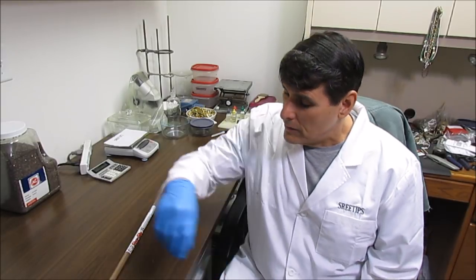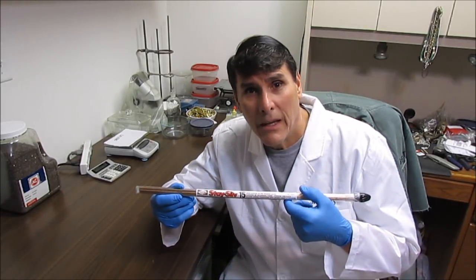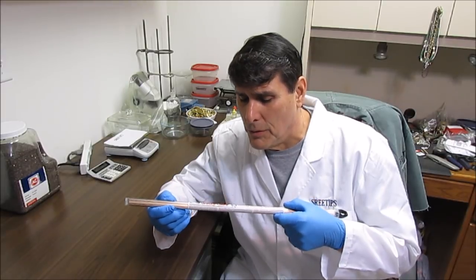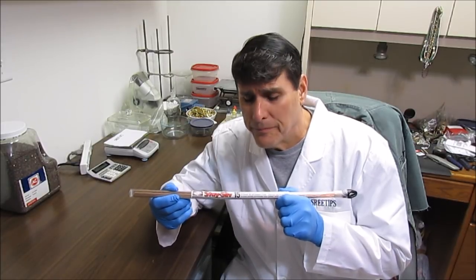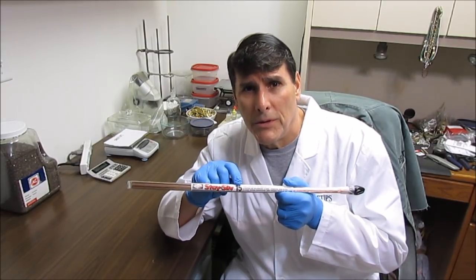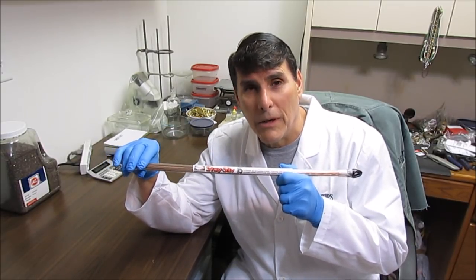Hello YouTube, welcome to my channel. Today I'm going to be trying to extract some silver from some silver solder. It's called StaySilv 15. I bought this at National Welders, that's the place I buy my oxyacetylene gases for my torches, and they had this on the shelf. I bought a stick of it, I think it was about $50. I looked up the data sheet and the 15 means there's 15% silver in this material, so we're going to try to extract that right now.